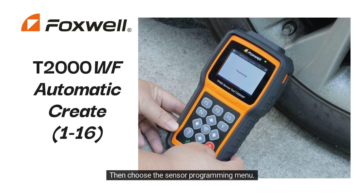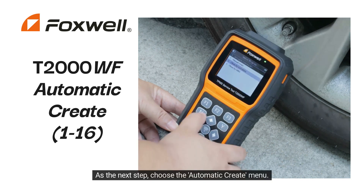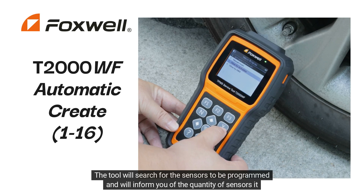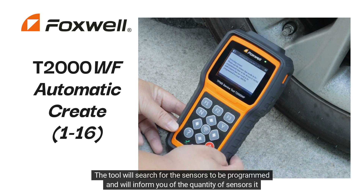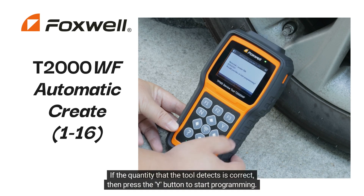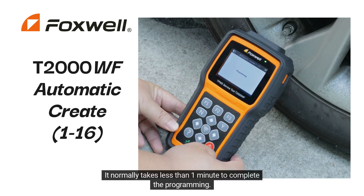Then choose the Sensor Programming menu. Place the sensor or sensors you want to program in front of your tool. As the next step, choose the Automatic Create menu. The tool will search for the sensors to be programmed and will inform you of the quantity it detects. If the quantity is correct, press the Y button to start programming. It normally takes less than one minute to complete.